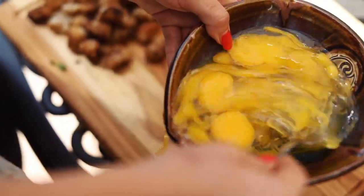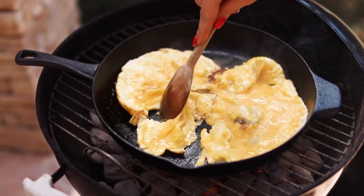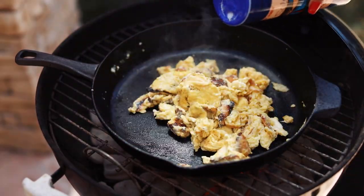I usually ballpark it at about two eggs per burrito. Those are gonna cook super fast, so just make sure you're watching that. This is where I add my salt and my pepper.